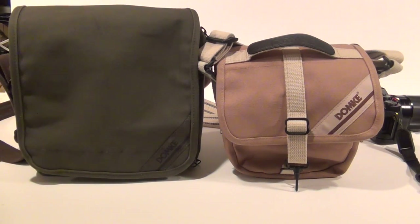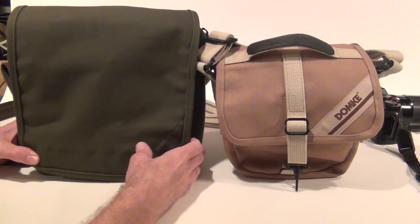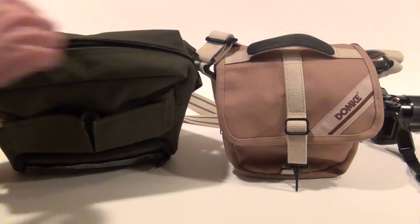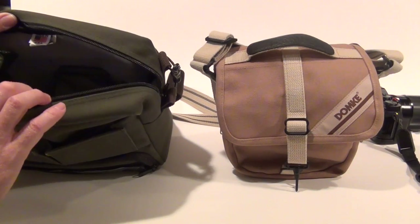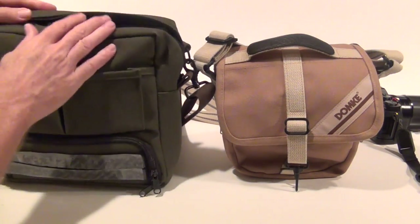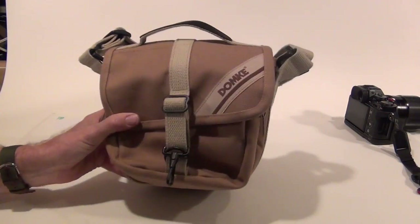For size comparison, here's the Domke F5XC — notice it's quite a bit taller than the F9 and a little wider. You could put a mirrorless camera in here no problem, but it's built more for a DSLR. It's quite a bit deeper so you can fit a really long lens — probably longer than my current Fuji lenses, except maybe the 100-400 which would likely fit. It's a lot larger bag, and I was looking for something smaller that would carry my gear comfortably, which is why I went with the F9.